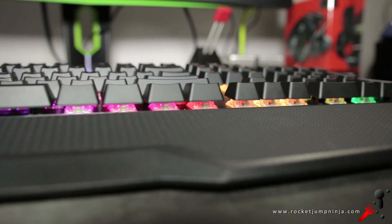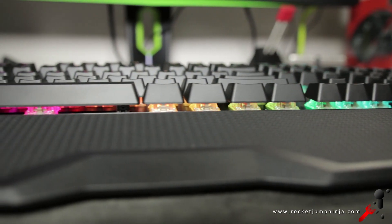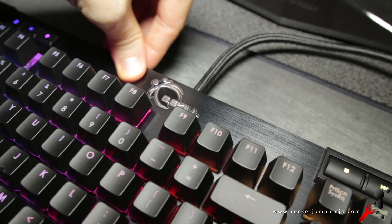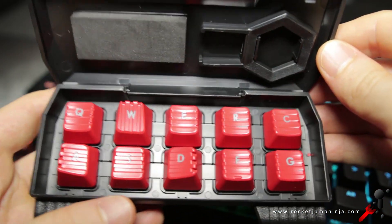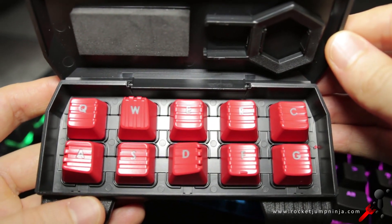It's an open board design, making it easier to clean and the LEDs stand out a bit more. The plate underneath the keys is aluminium. They also provide some extra keys as well as a key cap remover. I prefer the standard caps, so I'm not using these.